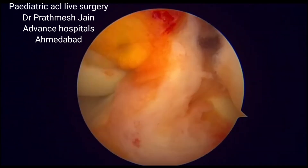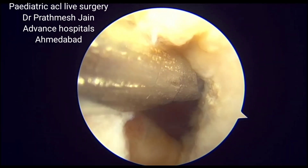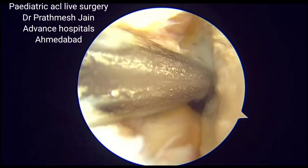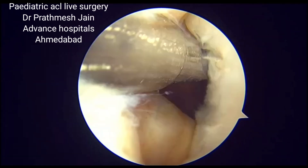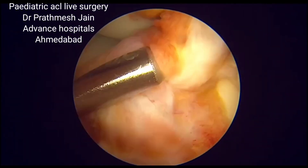This is a very unique technique in which we don't drill any tunnels. What we need to do is identify and clear the footprint. If there are any remnants present, we should protect and preserve those remnants because we can stitch them back in place.